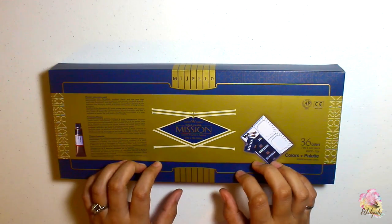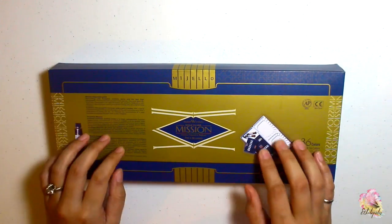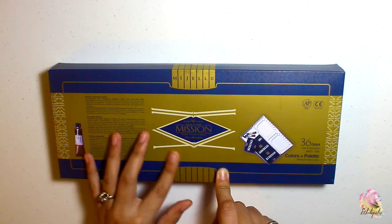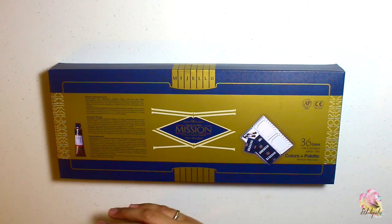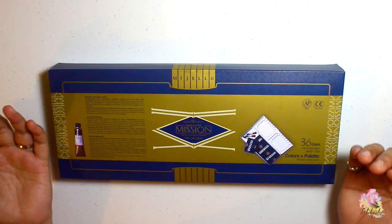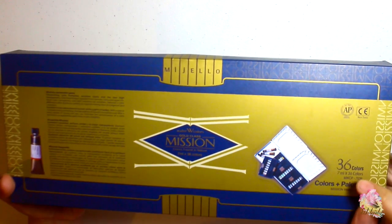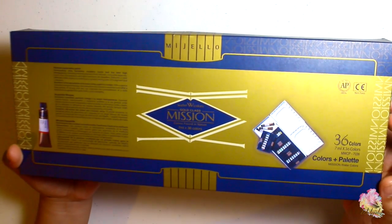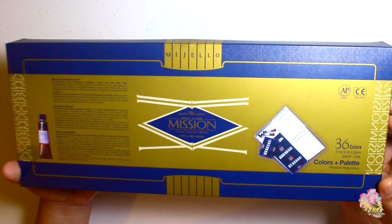I'll describe this set of palette that I have. This is actually Mission Gold class watercolors by Mijello. These are actually handmade watercolors and their slogan is 'handmade watercolors found in Mijello.' This particular set consists of 36 colors in 7ml tubes — this is the smallest tube version they have; the other tube is 15ml.